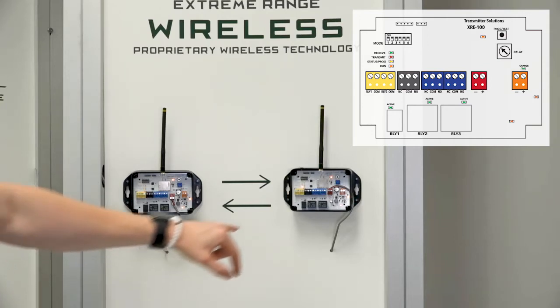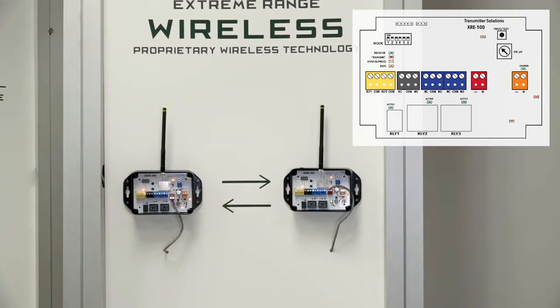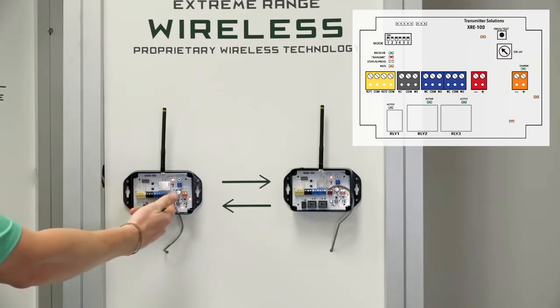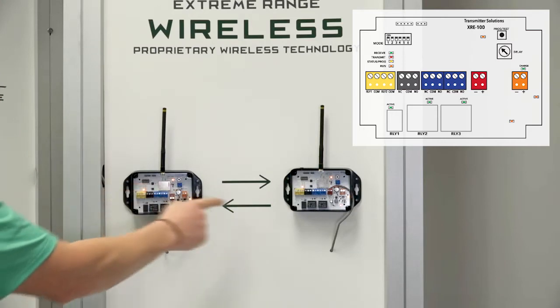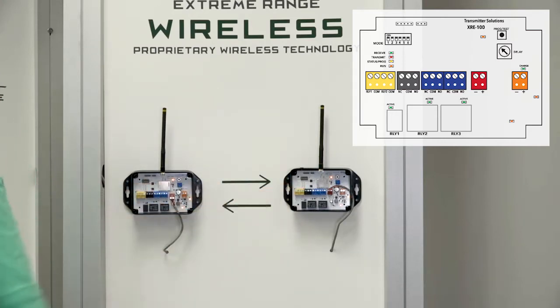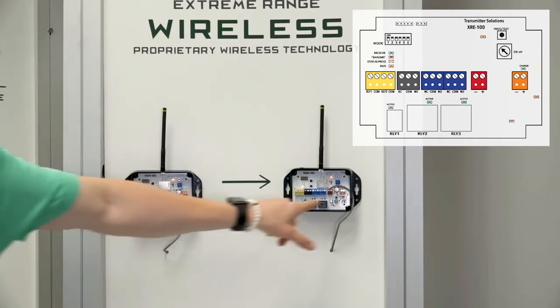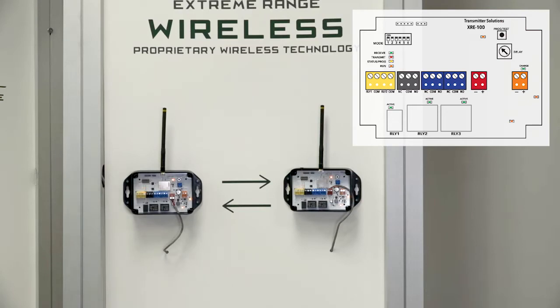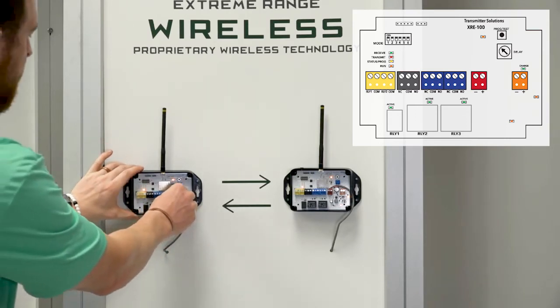We also have extremely heavy duty relays for you to use along with an alert relay, which we'll show in a second. Right now we have the units powered up. You can see a flashing orange light which means the microprocessor is working and the system is functioning normally. Then we have on both units three orange LED lights — all three of those must be illuminated in order for the system to be working properly. Those are all power lights for different parts of the board.